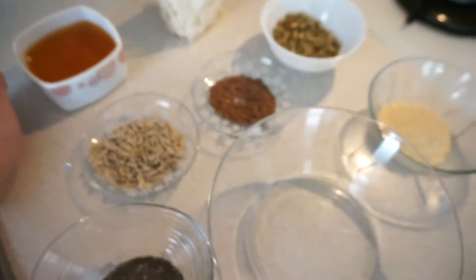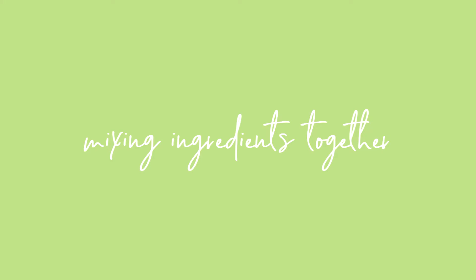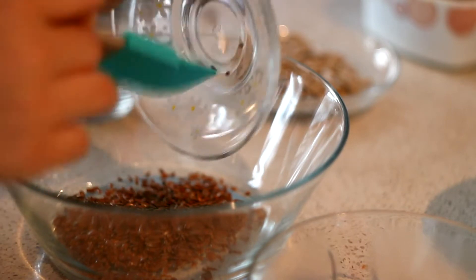So let's go ahead and make it. All you have to do is mix all the ingredients together.